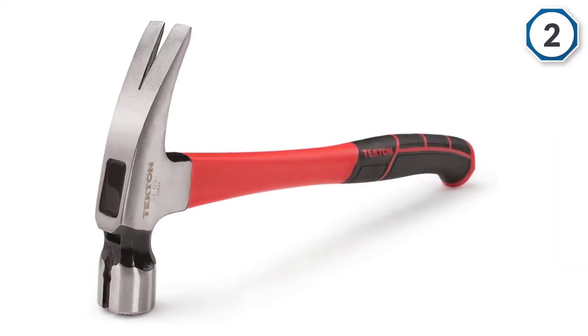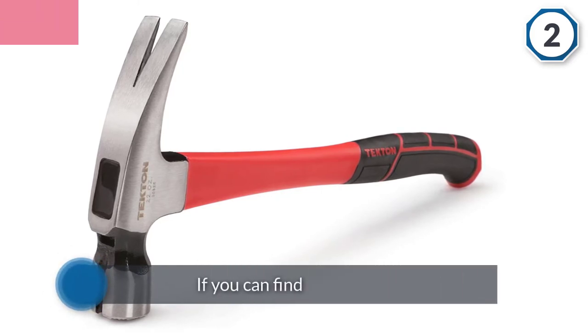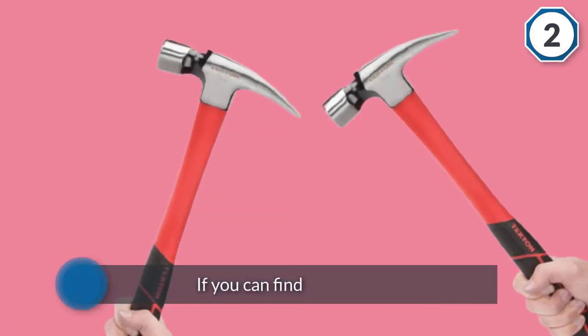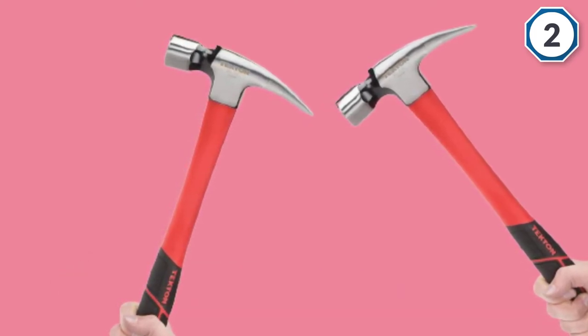You can get this model for about a third less than you paid for the top model on our list. That low price makes it the best overall value for money. What keeps this model out of the top two is its fiberglass body, which doesn't always hold the head well.